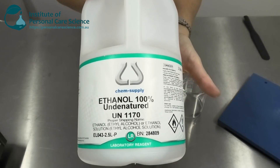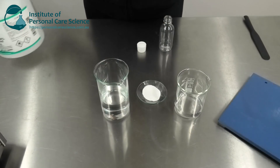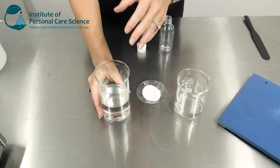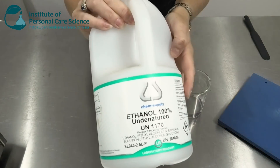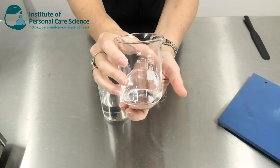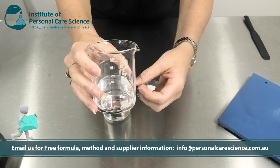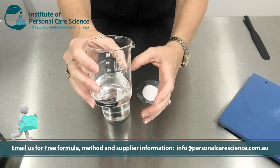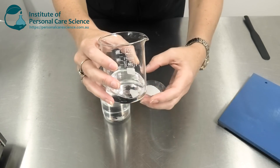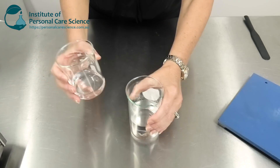The ethanol I'm using is 100% — you might be able to get 95% or 99% — but we are talking about a very pure ethanol grade. I also have here some water and some propanediol. I'm using the propanediol because it's a humectant; glycerin can feel a little tacky on the skin, so I'm using the propanediol to help give some humectancy and softness back to the skin, because ethanol can be very drying.